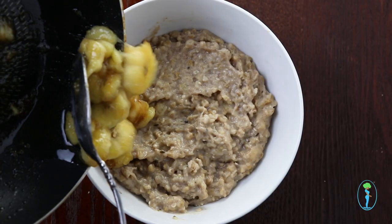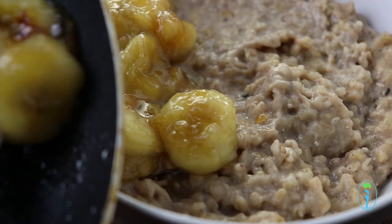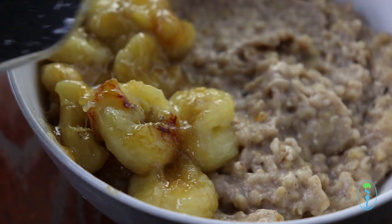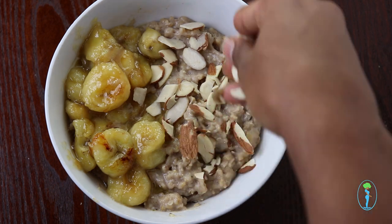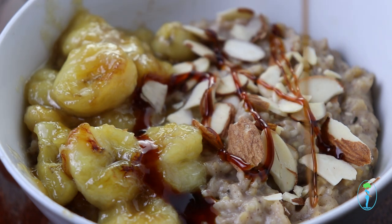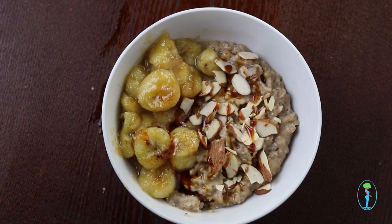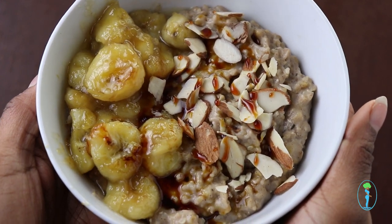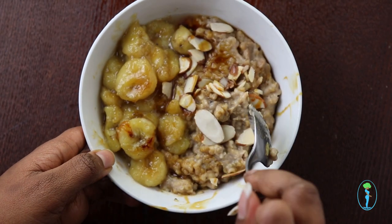Here I'm using my caramelized bananas — a recipe I have in my 28-day Vegan with Curves meal plan guide, where I also serve them over spelt pancakes. I will put the link to that below if you're interested. I also topped it with some shredded almonds and some delicious coconut nectar. I will put links to any ingredients below, and there you have it — a yummy delicious breakfast dish that will last all week, making it a great meal prep dish, and it's perfect for wintertime.